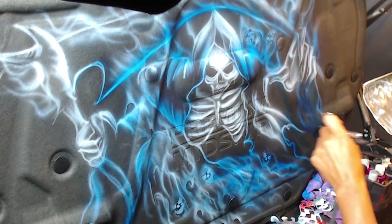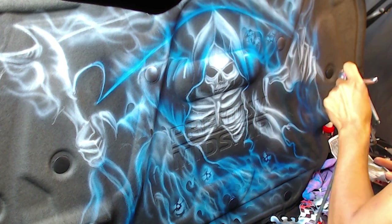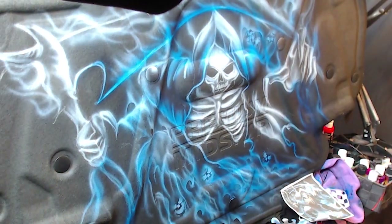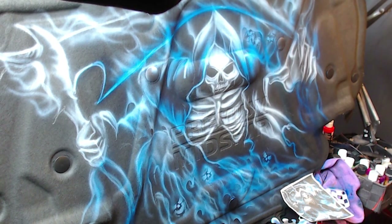And then I kind of just airbrush it around the entire design, just framing the center. This creates a focal point for the skeleton — the Grim Reaper that you're painting. And the car is also called Reaper, which is pretty cool. It's a really dope car — Nissan R35.